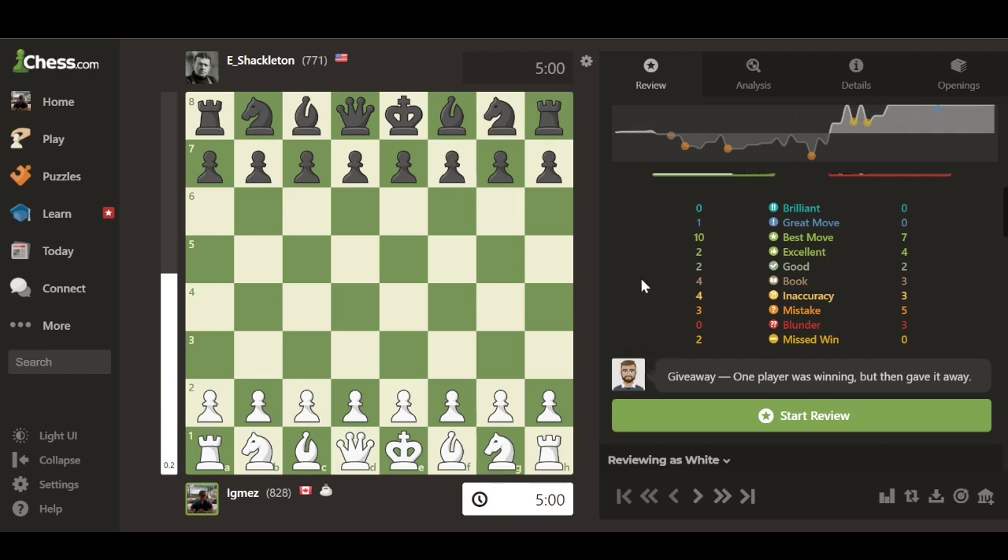You also have a virtual chess coach that gives you a breakdown of the whole game. I find it quite useful compared to the previous analysis tools offered. I'll show you the game — don't judge, it's a horrible game. I made three mistakes and four inaccuracies, but I came out on top and that's what matters.